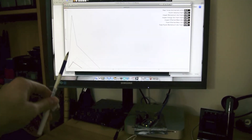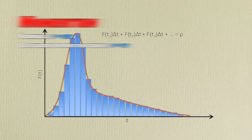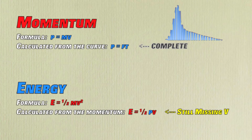Once we get a signal in, we can plot a force curve, which tells us the force of a punch over time. If we sum up the entire curve times time for the whole interval of the punch, we get the momentum transfer. But in order to calculate the energy, we still need to know the velocity of the punch.